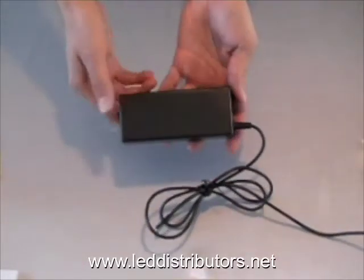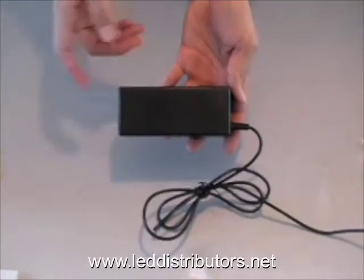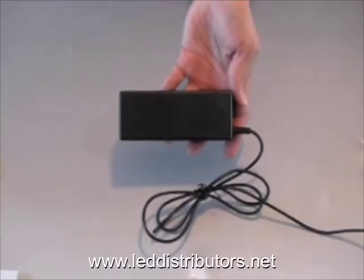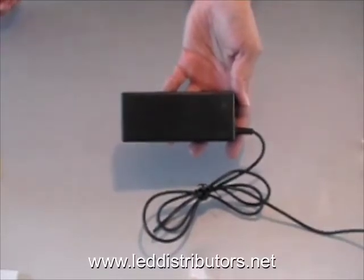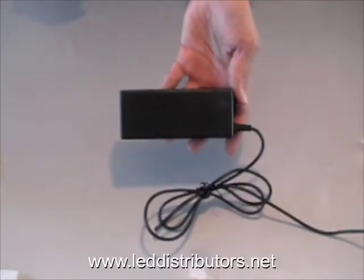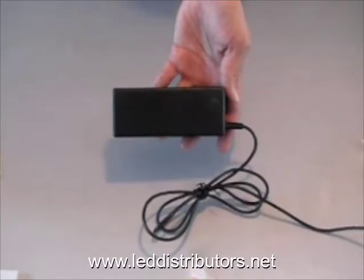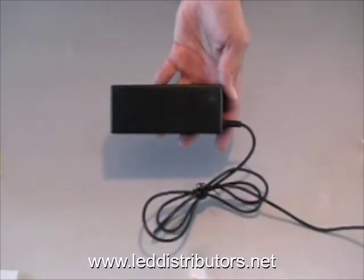The third component is going to be the power supply. One thing you want to keep in mind is that depending on the length of the flex strip you're going to be using, you're going to need to get the appropriate amps for it. For example, if you have about 16 feet of flex strip, you're going to need about 3 amps of power.